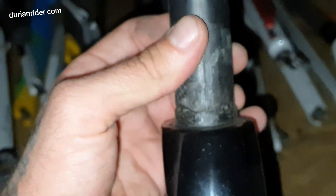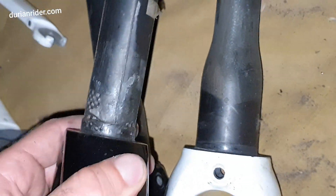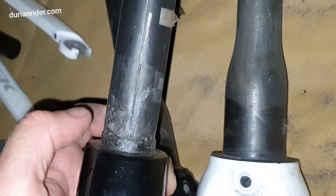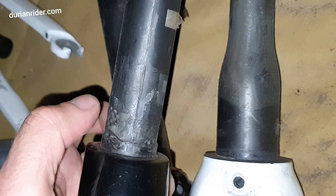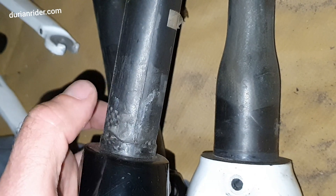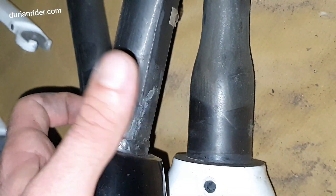This is an old 2008 fork — it's the old inch and eighth steerer. They went to oversize to make it more stiff on the front end, because these are quite flexy if you're a heavier rider or any rider really wrenching the bars at 2,000 watts. They're a bit flexy — it just feels a bit less secure.